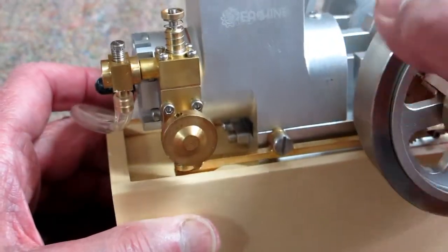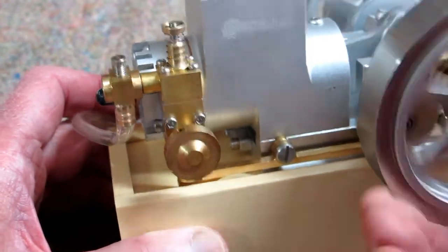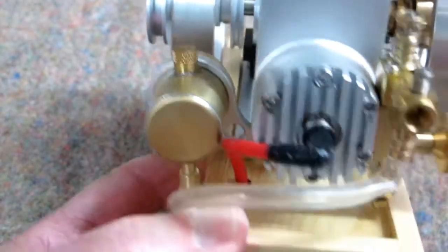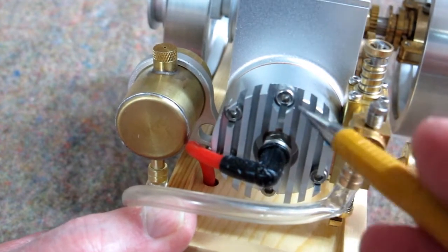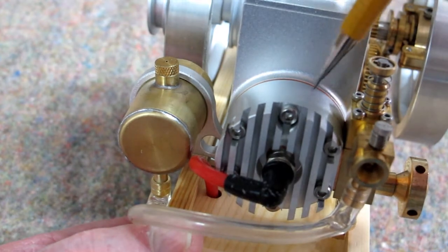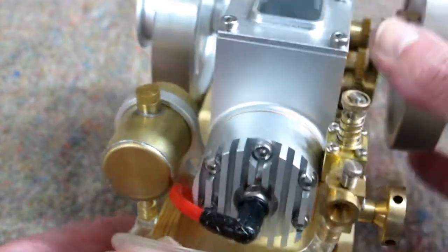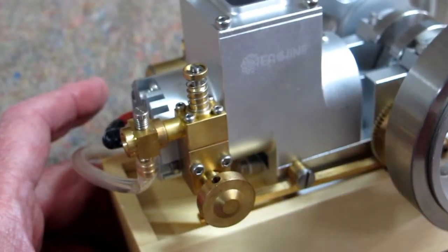The exhaust valve is operated by this rocker arm that runs off of a cam back here. So when that cam goes around, it moves that rocker up and down. The main benefit of all of this is that it's extremely easy to take the head off to replace the O-rings on that piston. You take out these six head bolts and all of this comes with it — much easier to work on.